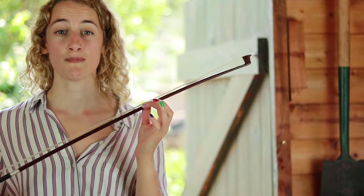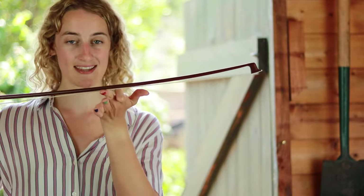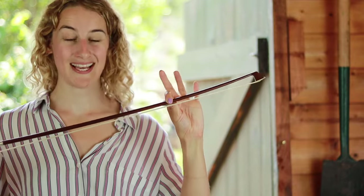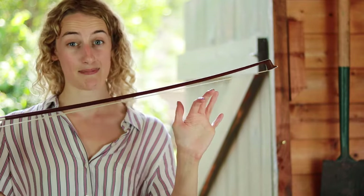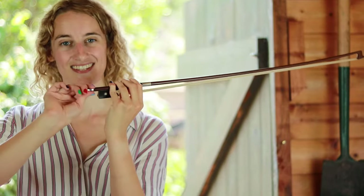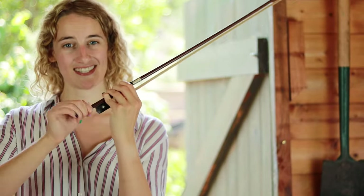Put the violin down because we're going to start with our bow. When you get your bow out there should be no gap between the horsehairs and the wood. But in order to play we need a nice gap, so we tighten the bow using the nut at the end, clockwise to tighten.